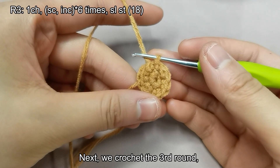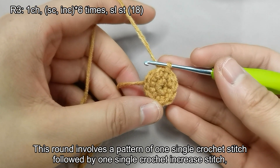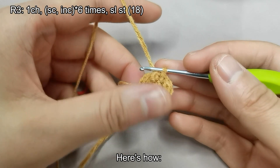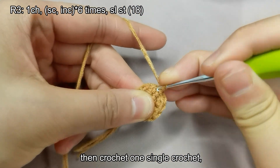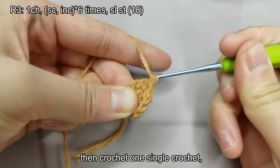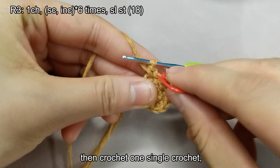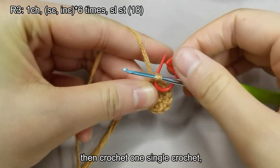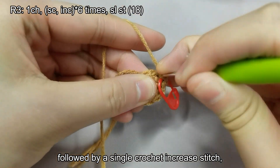Next, we crochet the third round. This round involves a pattern of one single crochet stitch followed by one single crochet increase stitch, repeated six times for a total of 18 stitches. Here's how: start with a chain stitch, then crochet one single crochet, followed by a single crochet increase stitch.